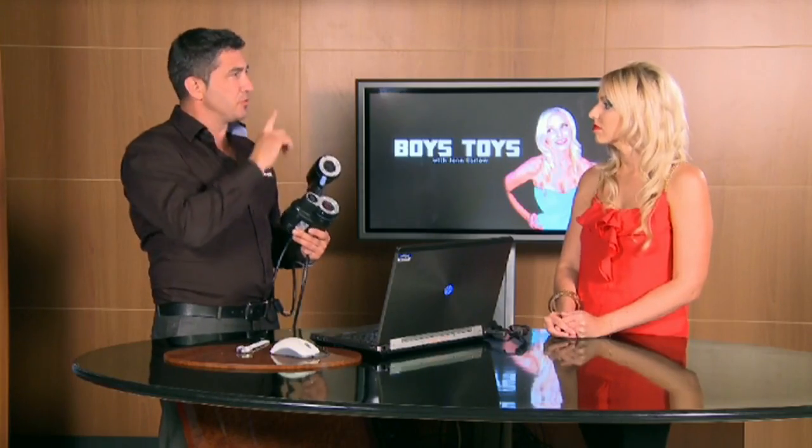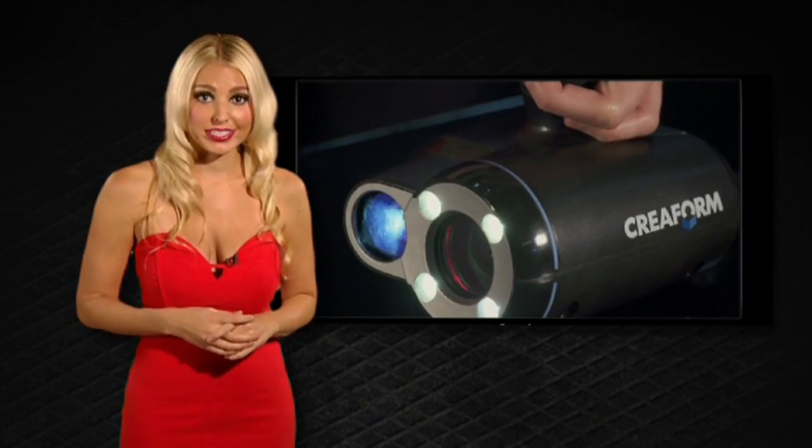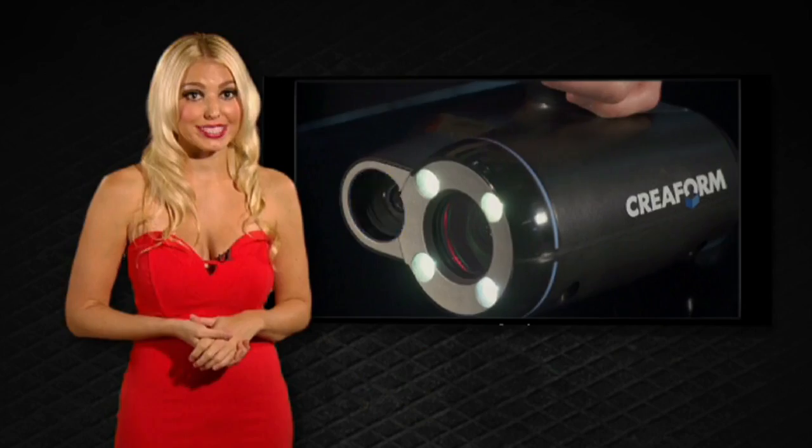It's a bit like your eyes — your eyes actually look at something and make the shape knowing the difference in distance between the two eyes. And now that same eyeball intellect is being applied here to this very scanner, which is pretty amazing.